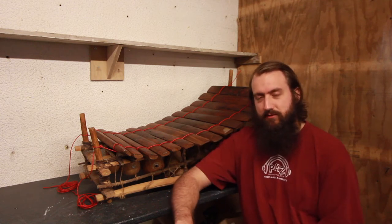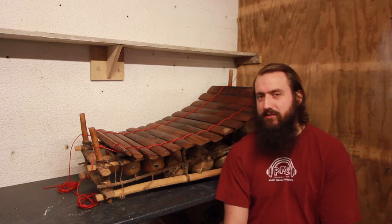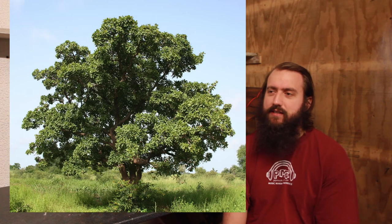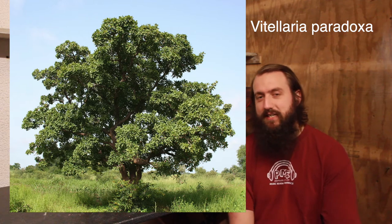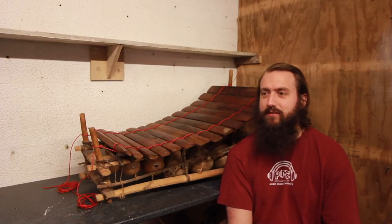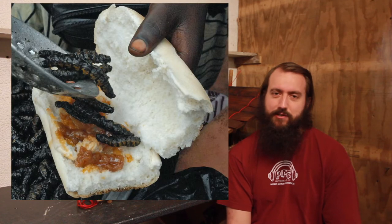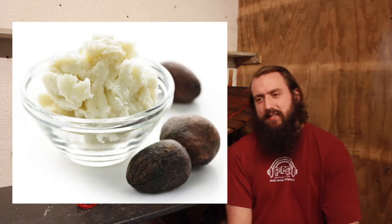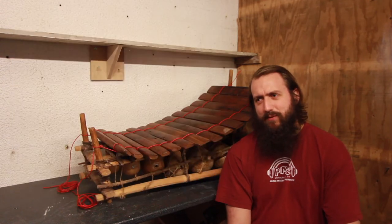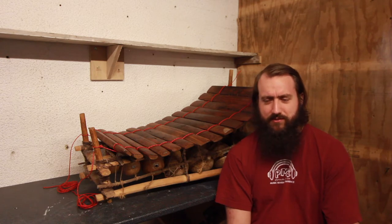This is a balafone, essentially a xylophone. The tree is the shea tree and it's interesting because it has a particular kind of caterpillar that lives in it which is commonly eaten — you can make a nice sandwich out of it apparently. You can also get butter from it. It's also endangered, so it's worth always bearing in mind with instruments about sustainability.